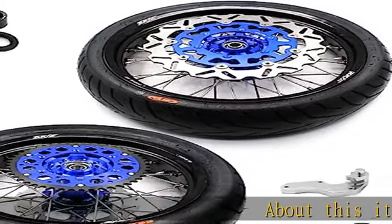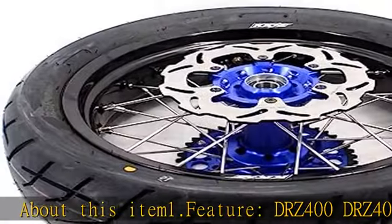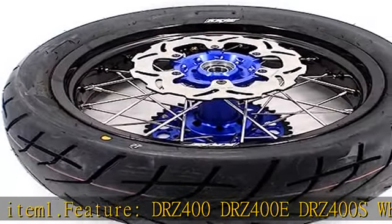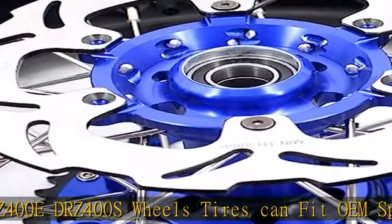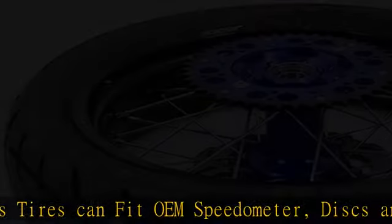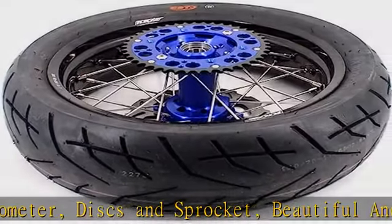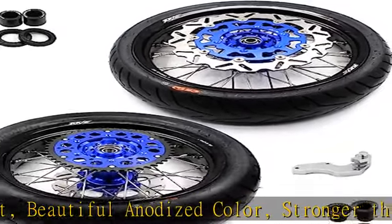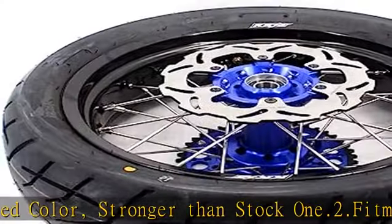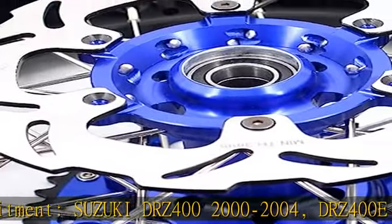About this item: DOT feature for DRZ400, DRZ400E, and DRZ400S wheels and tires. Can fit OEM speedometer discs and sprocket. Beautiful anodized color, stronger than stock. Fitment: Suzuki DRZ400 2000–2004, DRZ400E 2000–2007, DRZ400S 2000–2022. If your model does not match, please consult before placing an order.